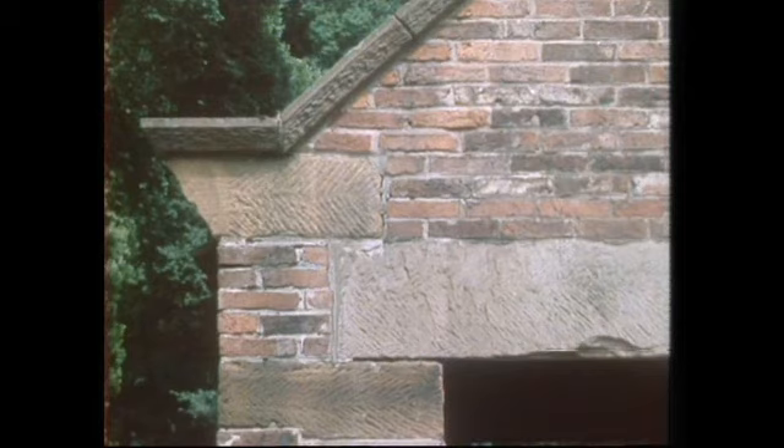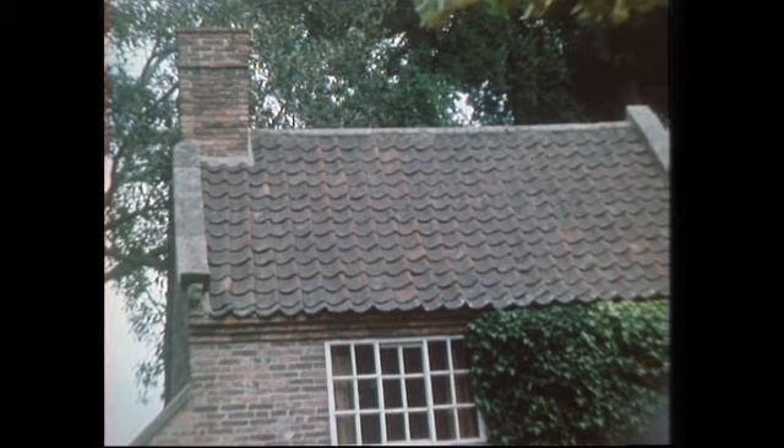It stands today in Melbourne the way it stood in England when Captain Cook's parents lived in it. All the stones are in place, and so are the bricks and the tiles — which are rather curious S-shaped tiles known as pan tiles, a characteristic of the part of Yorkshire from which this cottage comes.